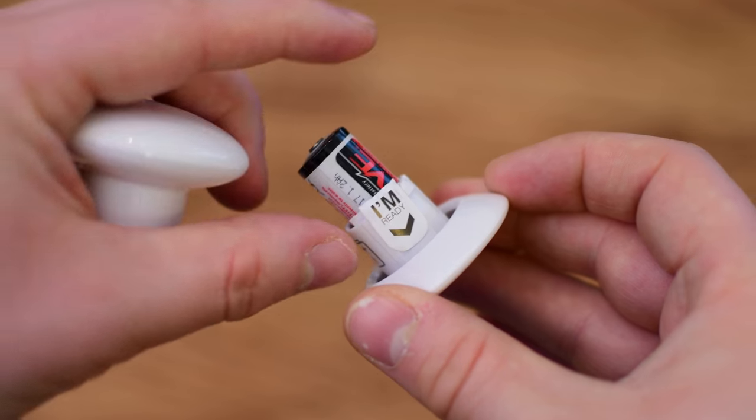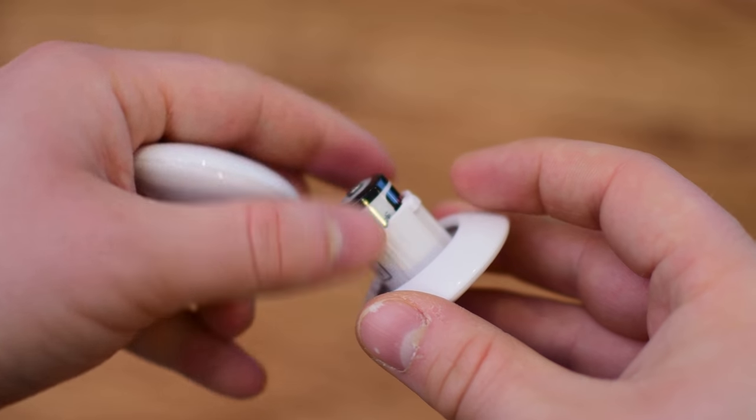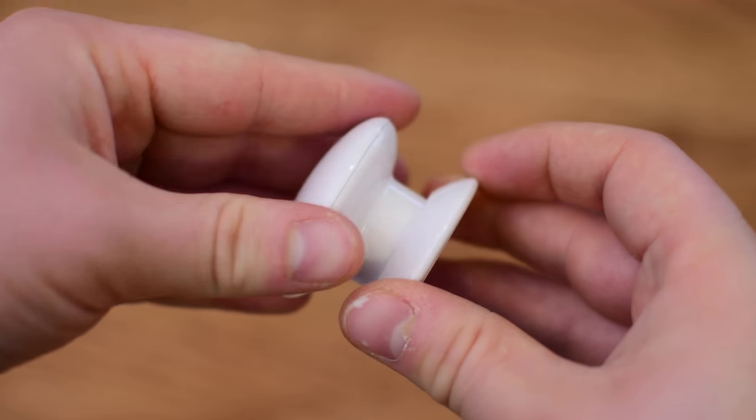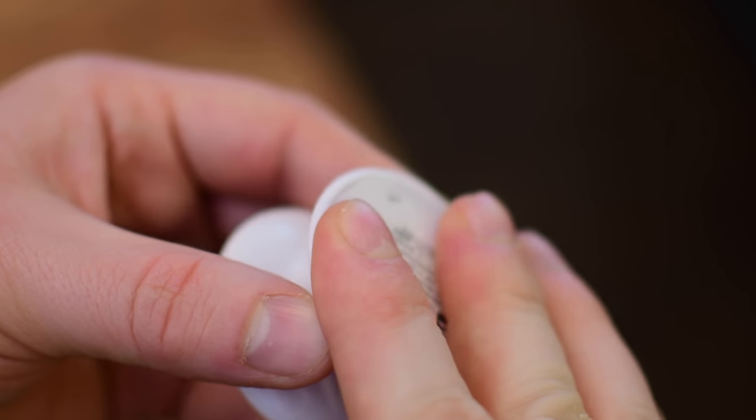To get up and running, you have to remove the little battery protector first — just push it down and then twist, take the little protector out, and put the battery right back in. Of course, you're also going to have to do this when that battery inevitably dies and you need to replace it.